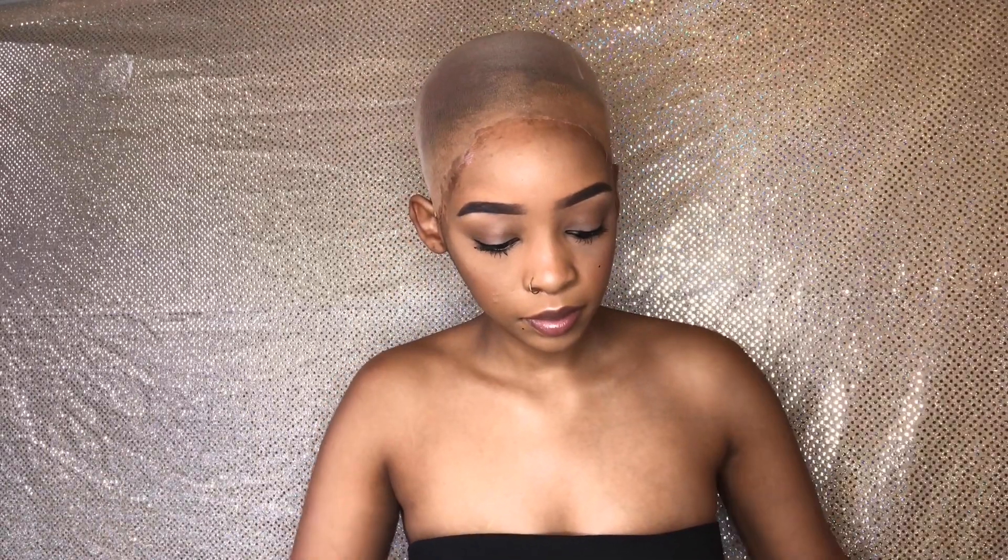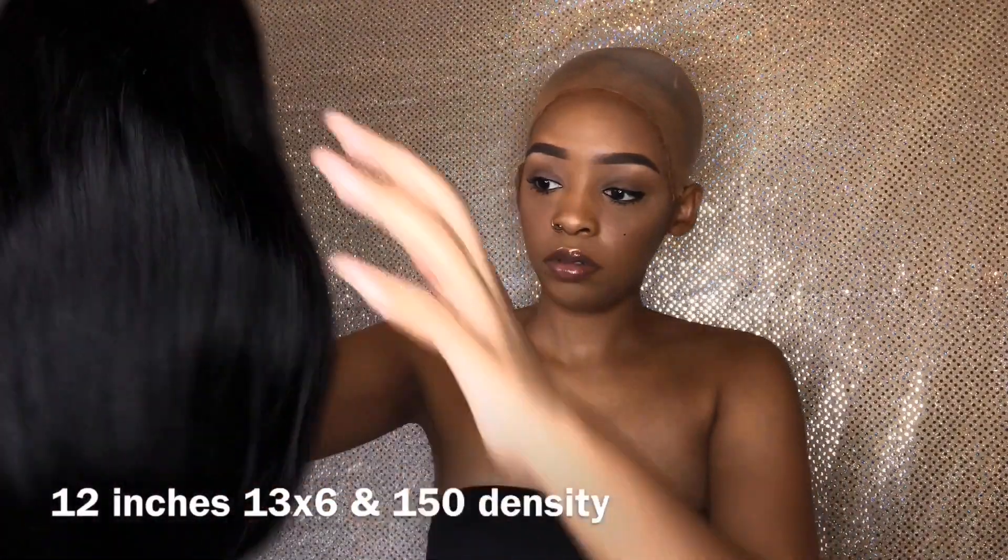Hey guys, welcome back to my channel. This video is brought to you by Nadula Hair on Amazon — they sent me this gorgeous 12 inch bob. It is 13 by 6 lace and 150 density.